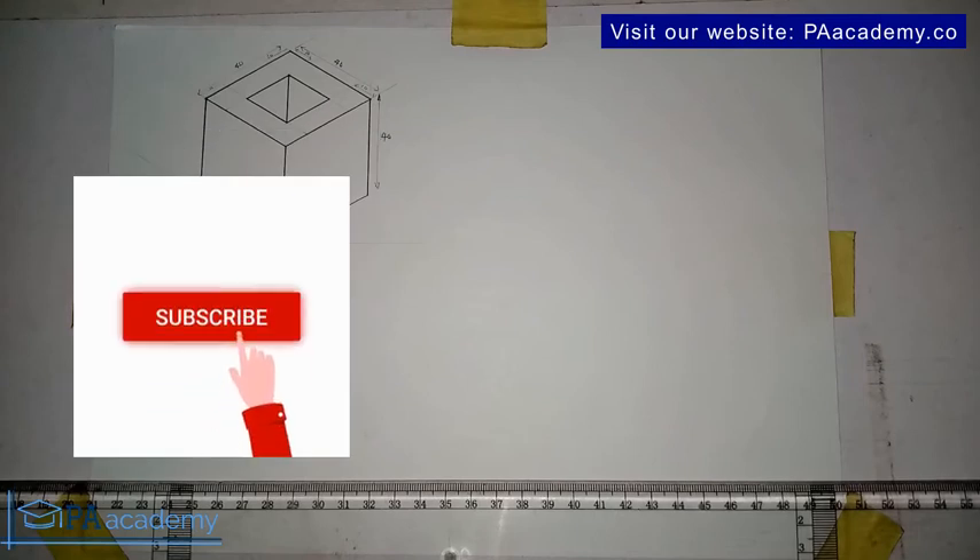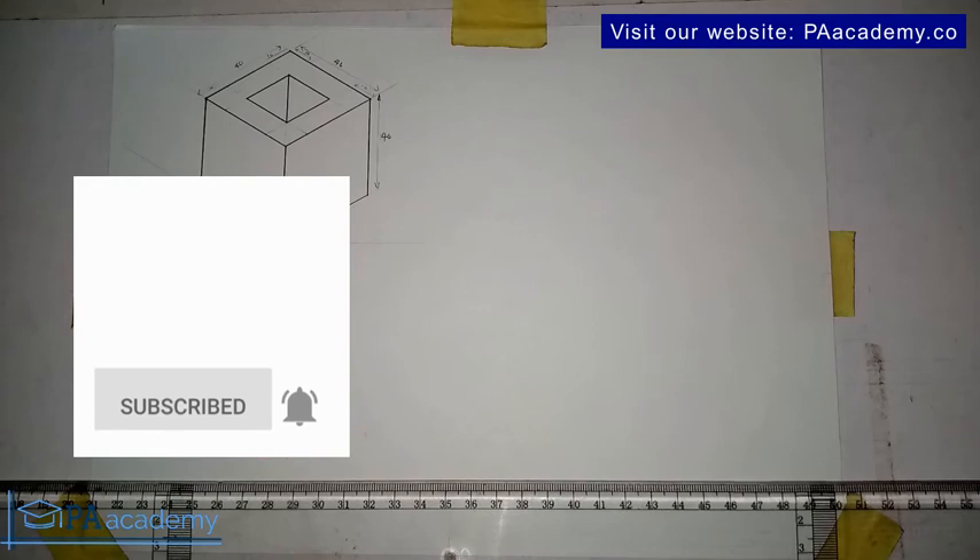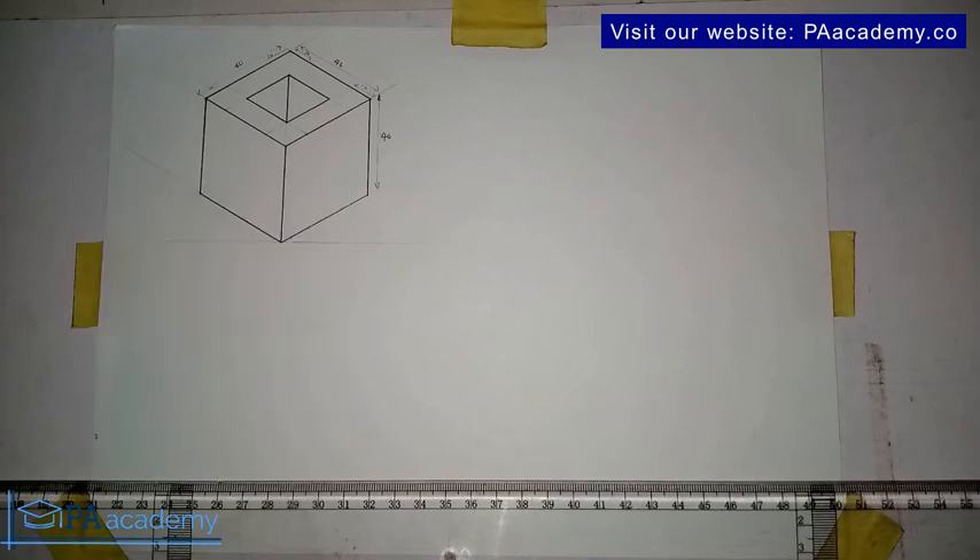Click on the subscribe button. If you've just come across this video at drawing seven, so far we've done six drawings on isometric projection. I'll leave a link to them in the description of this particular video.